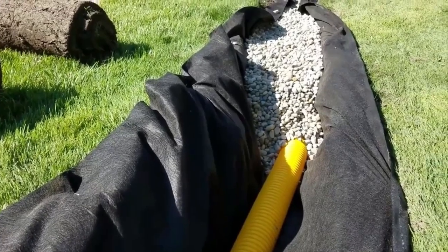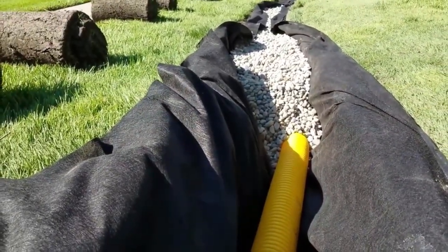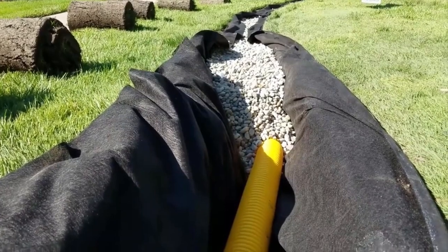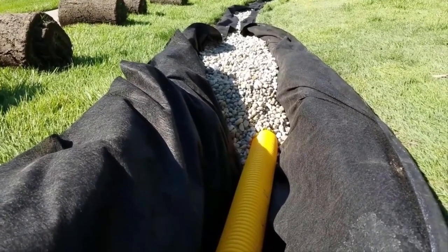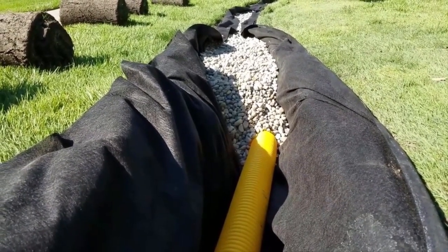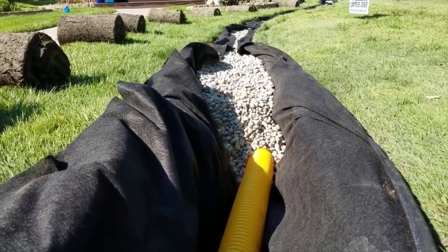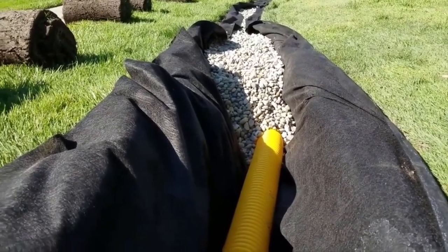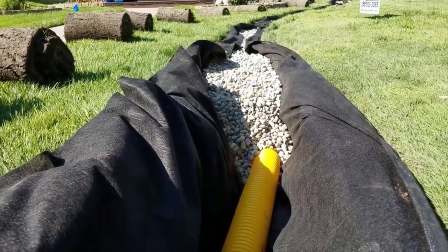You have to burrito wrap your french drain system for success. This is inch and a half round rock — there are big voids in between all that round rock. Inch and a half round rock is the preferred aggregate of the French Drain Man team, and we really encourage everybody to use round rock for the voids. If you don't burrito wrap your french drain system, it will not last forever. Dirt fills those voids that move water, which is what keeps your flow rate up. The more dirt that fills those voids, you lose your flow rate and the drain works less and less every year.